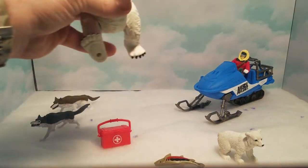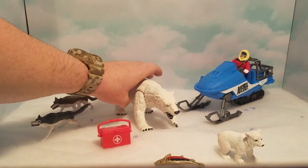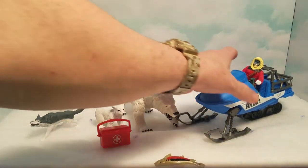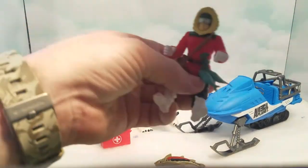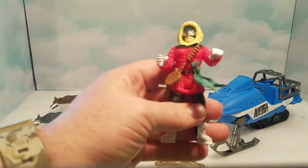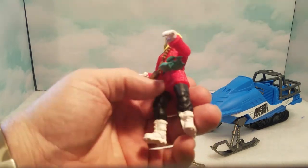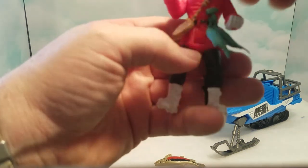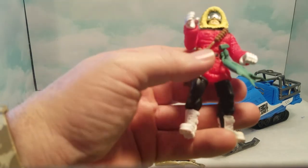You can put the little lid on and open the handle, so it closes up just like that. Then let's move on to the action figure. He's a pretty basic Animal Planet figure — he looks like an archaeologist, a hiker, or an adventurer out in Antarctica or something.